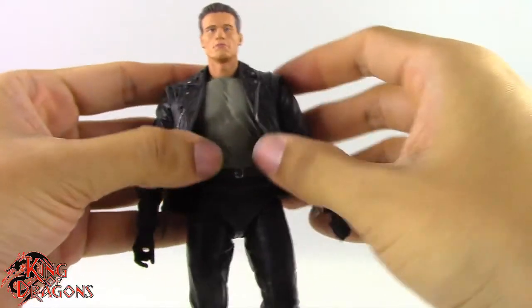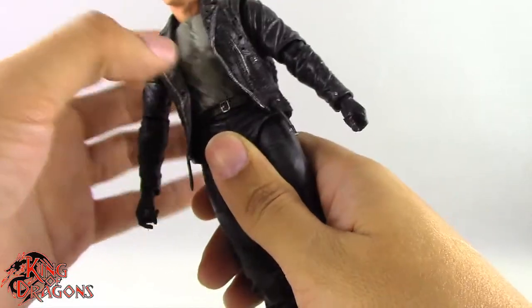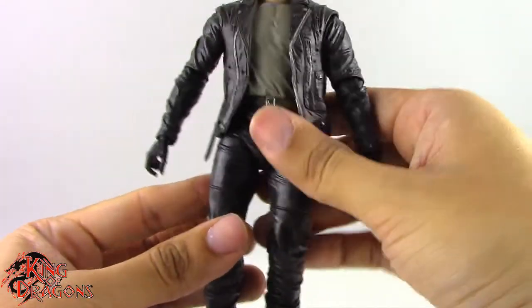We do not have any articulation in the torso — that is a solid piece of plastic. We only have rotation at the waist, no ab crunch unfortunately. This is where his articulation gets a little bit strange.